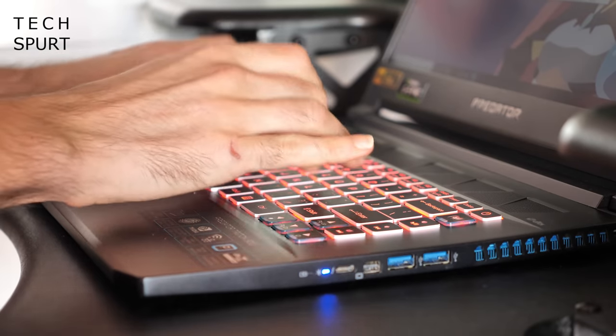The arrow keys do feel a bit squidged in and Acer has committed the cardinal sin of the single row enter key, but apart from that it's basically a thumbs up. The touchpad supports the usual multi-swipe gestures, but it doesn't really like left clicking, so I'd just hook up a mouse straight away.